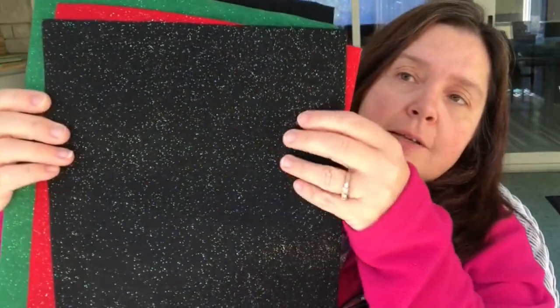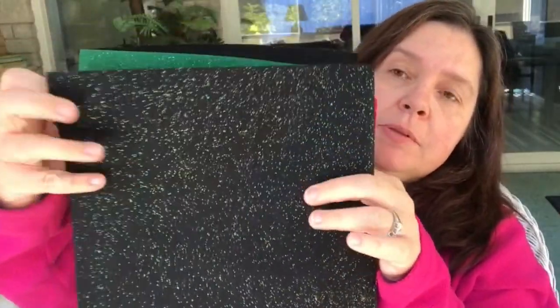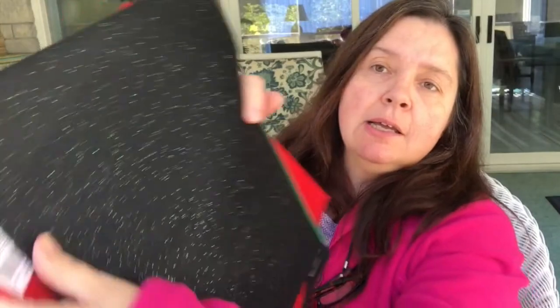Unfortunately each glitter felt sheet is $1.25. They have them in black, red, and green — there was a white which I didn't take. I just took these ones. I took two of the black, thinking I can use those at different times of year and not just for Christmas.